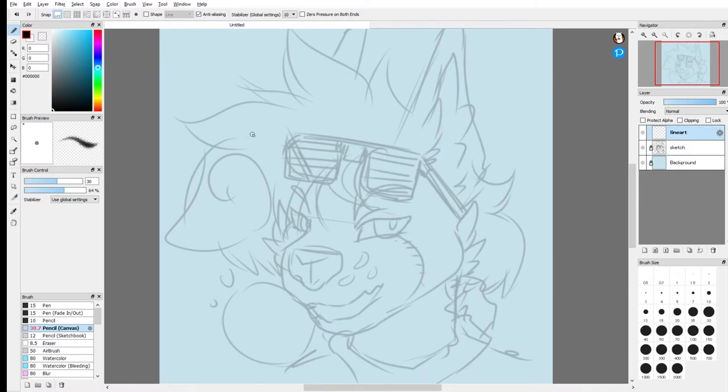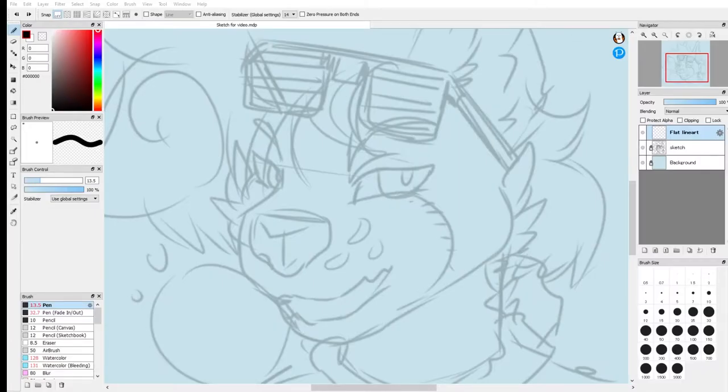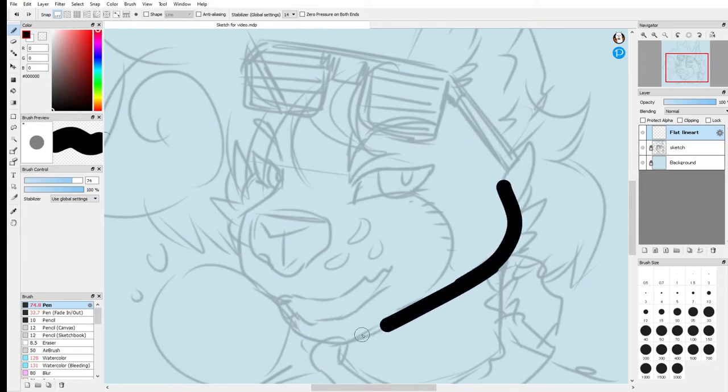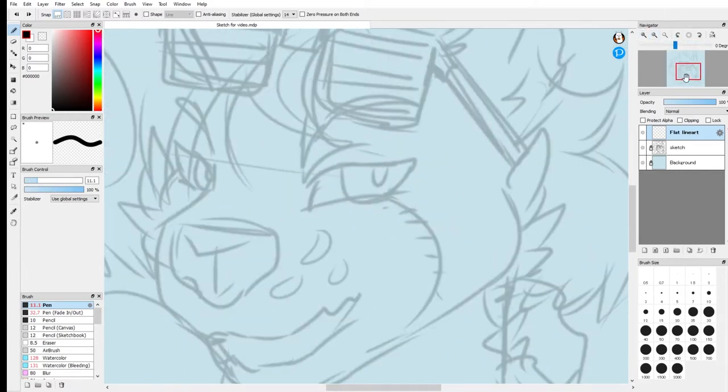The next thing you want to do is lock your sketch and your background layer so you don't accidentally put your lineart on those layers. It can be really annoying if you put them on the wrong layer because that means you have to do all your lineart over again. So the first style of lineart we're going to learn is flat lineart, or lineart that does not vary in size throughout the drawing. Right off the bat, I see people without a drawing tablet go to a very large pen size and just start doing their lines, and you can lose a lot of detail with this, so you're actually going to want to use a very small pen size.